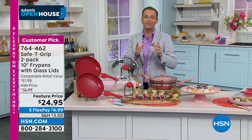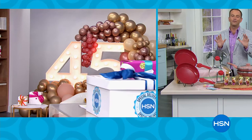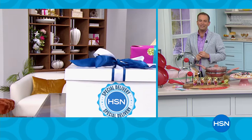So much has obviously gone into this, with many of you calling and asking about it. I wish I could say more, but it is on the way. It will be revealed. The biggest special delivery ever as HSN turns 45 years old. It's in that box, and you'll see it all in just a few minutes from now.